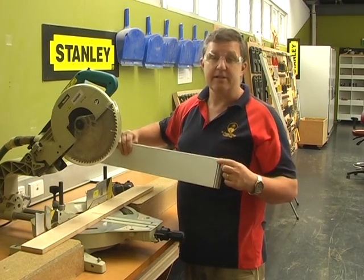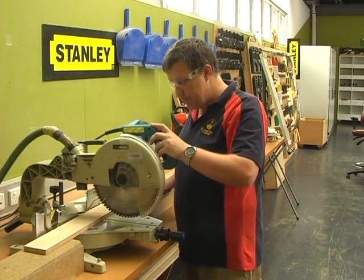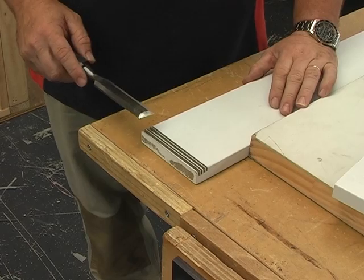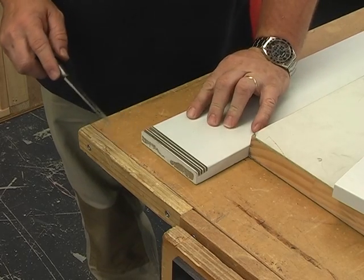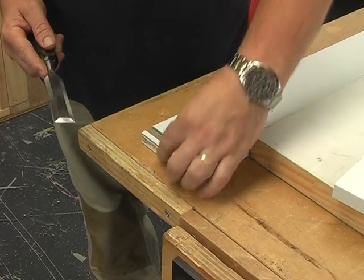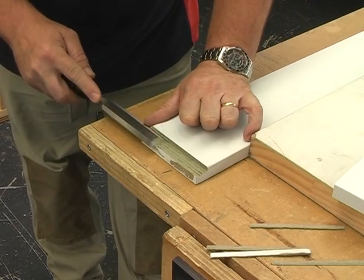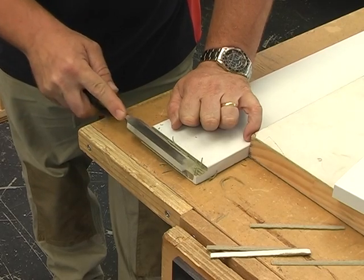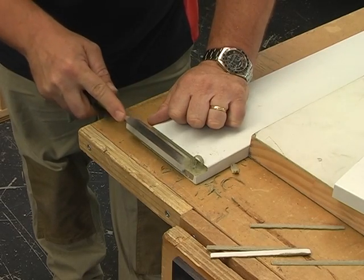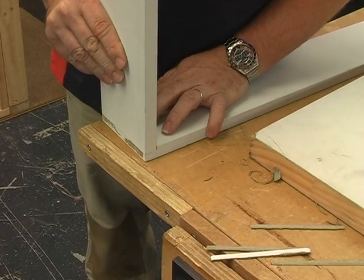Once we've done those cuts, chisel out the rest by hand. Keep constant pressure on the drop saw or the depth will vary from one end to the other. When chiseling out the rebate on the side of the head, just remove the material and smooth out the bottom. Don't go deeper than your cuts — that's the depth you've already set — or it will change the overall length of each style. Just get rid of the bumps, and it's ready for the sides to sit in.